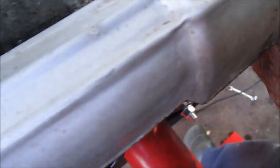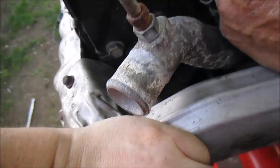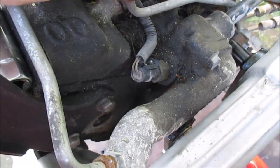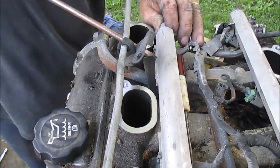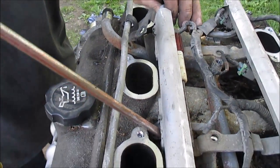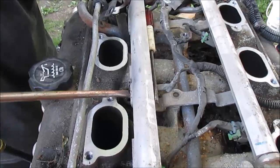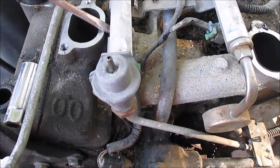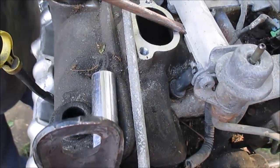Now the fuel lines are free. That thing there is loose. This should pop out with a pry bar, or lift up on it and pop the injector o-rings. I hope that popped off the rails.